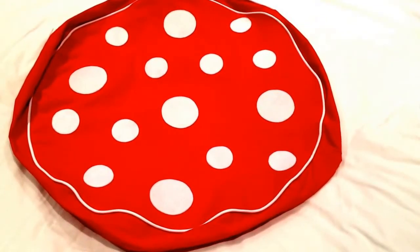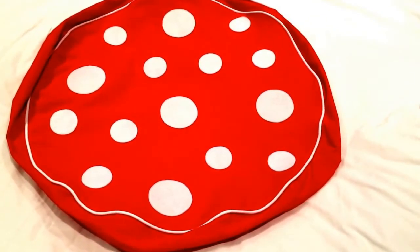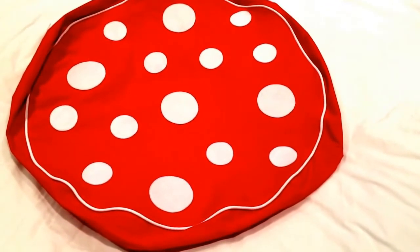Hello everyone, this is Helen here from The Coffee Apple, and I wanted to show you this awesome product that we've got in from Whirly Geek Kids.